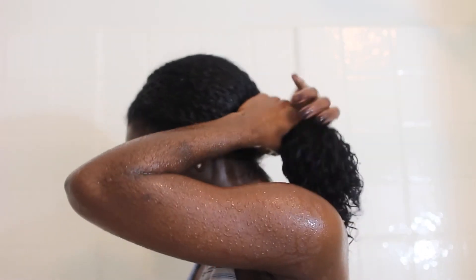Once I'm done rinsing, I just squeeze my hair to get all the water out. You don't want to be too rough when you do this part because you don't want to mess up your curl pattern or get a lot of frizz. So try to be very gentle with combing through and touching your hair. Then I just use a t-shirt and wrap my hair up for it to dry.